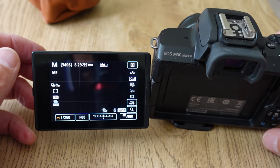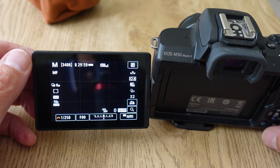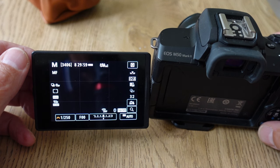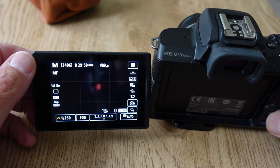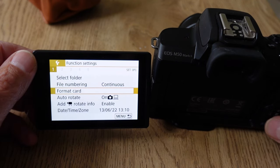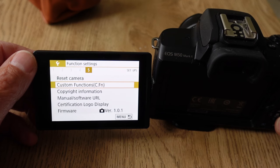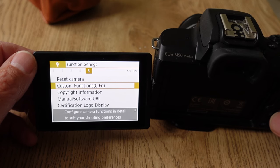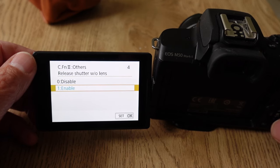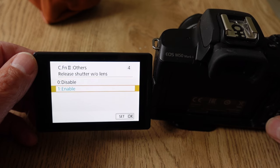When you're using a manual focus lens on the Canon M50 you need to make sure that the shutter will release without a lens. You only really want to do this if you are using a manual lens. To set it up: press the menu, come across to the spanner, click OK, come across to number 5 in the function settings, come down to custom functions, and then you've got 'release shutter without lens'. Press the set button and you've got the choice between disable and enable — by default it's disabled and you need to come down to enable.